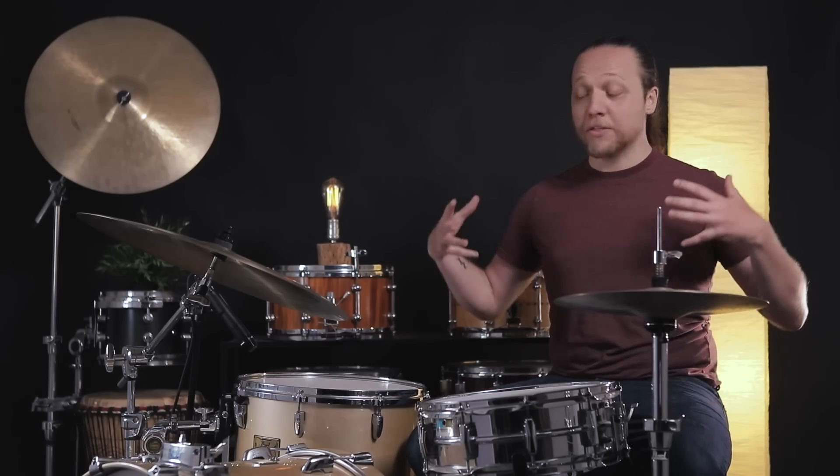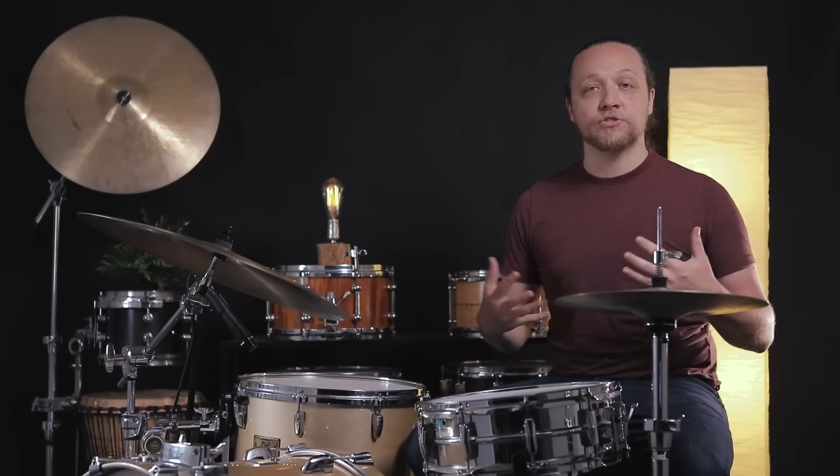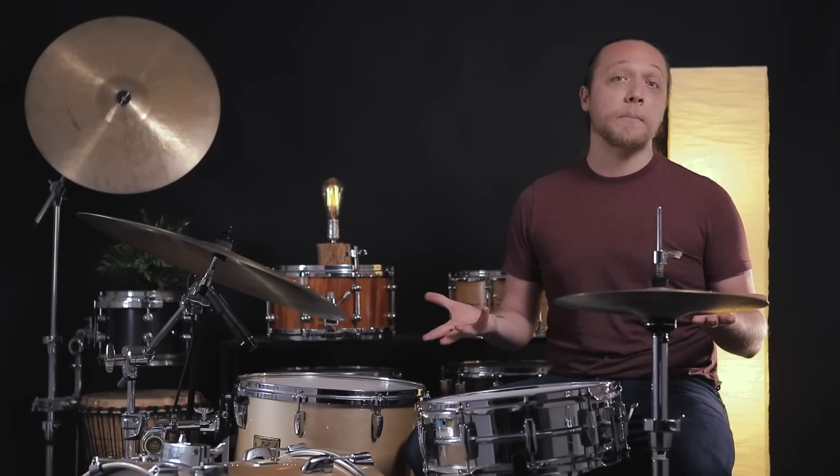Hey everybody, welcome back to Sounds Like a Drum, Caden's independent media production. Today, in the world of hacks and myth-busting and tricks, we are using an unorthodox muffling method.